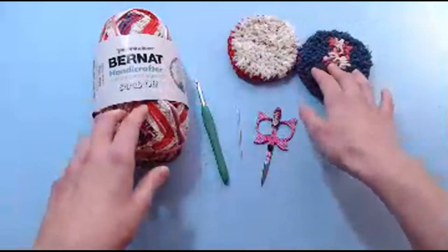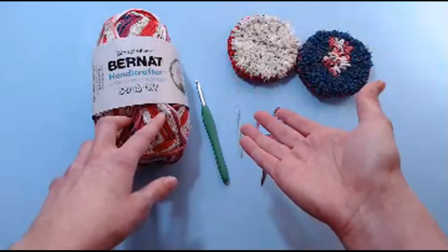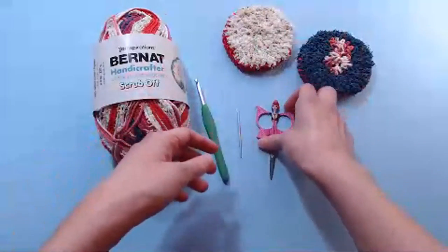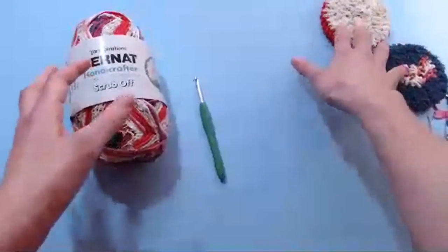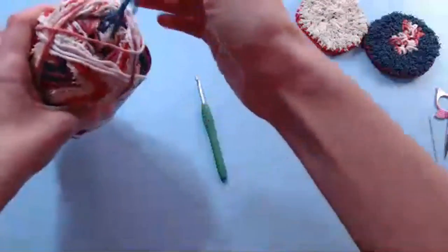Now if you don't have any scrubby yarn, feel free to just use plain old cotton yarn like you would if you were just making a dishcloth, because it'll work the same with this pattern. I'm going to put my scissors and my yarn needle to the side here, get them out of the way, and I'm going to find the end of my yarn.